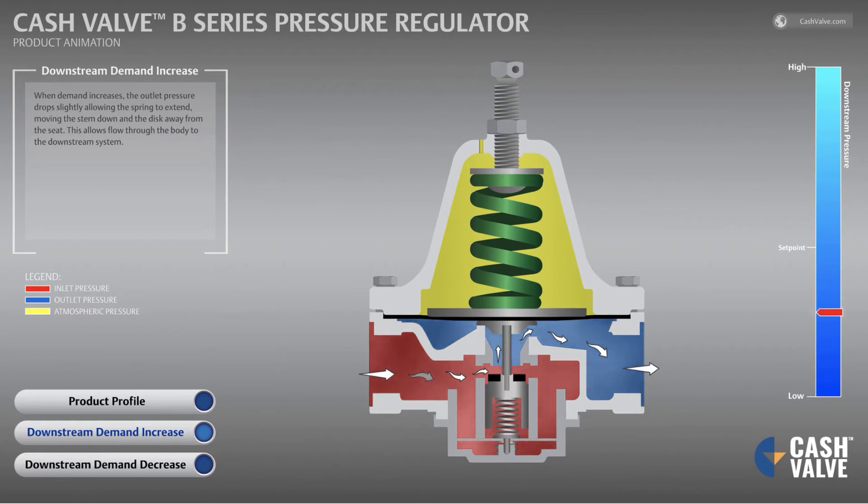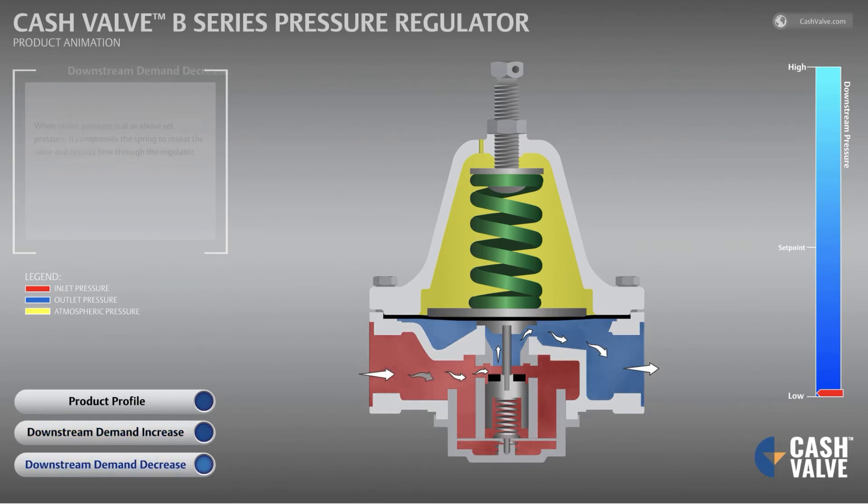When demand increases, the outlet pressure drops slightly, allowing the spring to extend, moving the stem down and the disc away from the seat. This allows flow through the body to the downstream system. When outlet pressure is at or above set pressure, it compresses the spring to reseat the valve and restrict flow through the regulator.